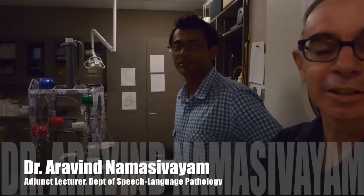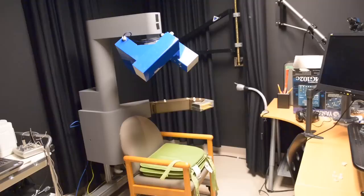This is Dr. Aravind Namasivayam, who is the lab research director, because he does most of the experiments. He works closely with me on a variety of different projects.